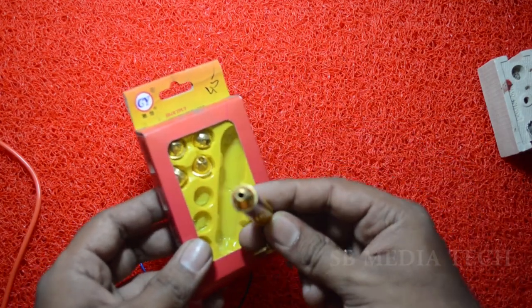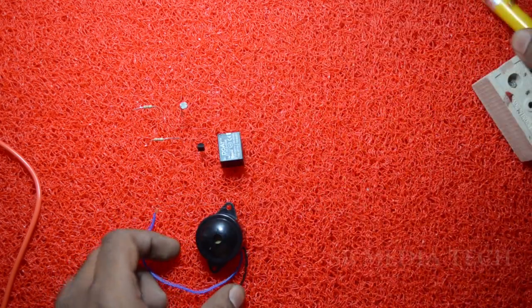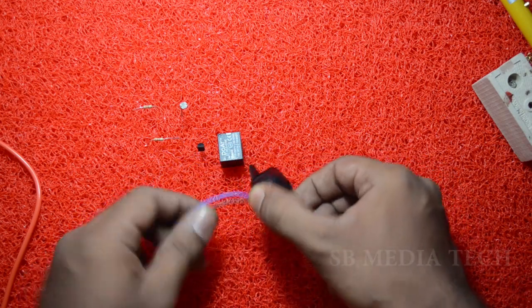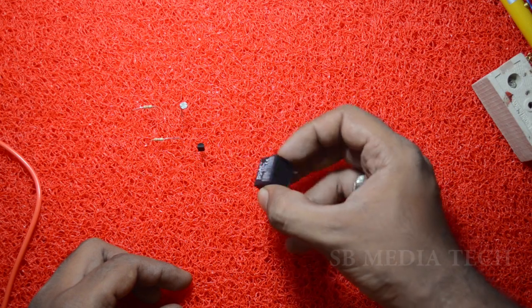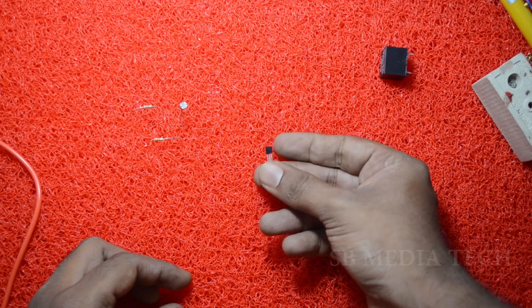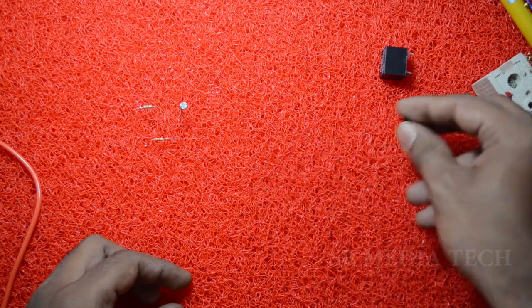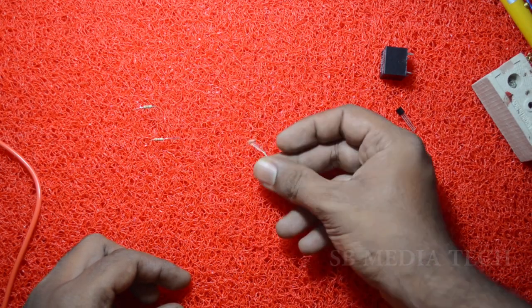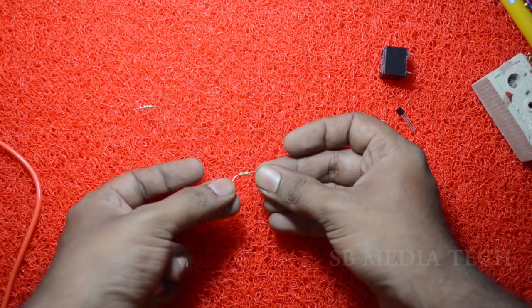This is a laser light for 45 rupees. This is a buzzer. This is 12 volt and this is 6 volt. This is a transistor — your transistor can also be 100. The transistor is built with 330 ohms.